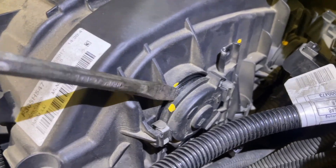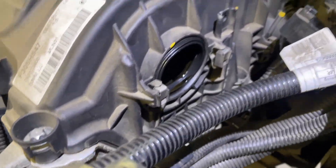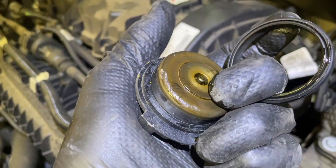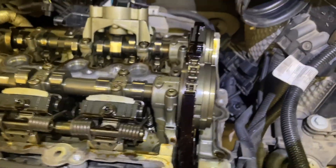It does need a little bit of persuasion sometimes to come out — just gentle. There's your rubber ring, don't lose it. I've lost them before and then you have a dreadful oil leak down the side of the engine, so keep those together. With the fuel pump removed, I should be able to get to all of these Torx bolts for the rocker cover. So the rocker cover comes off now. With the rocker cover removed, we can now see what we're dealing with.